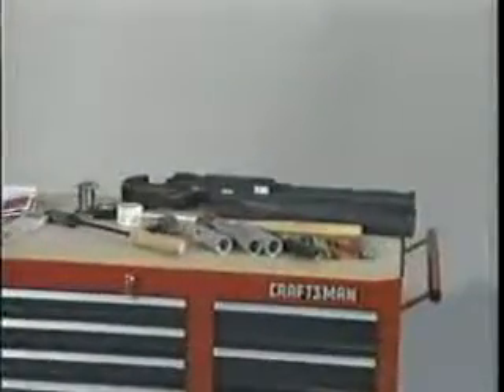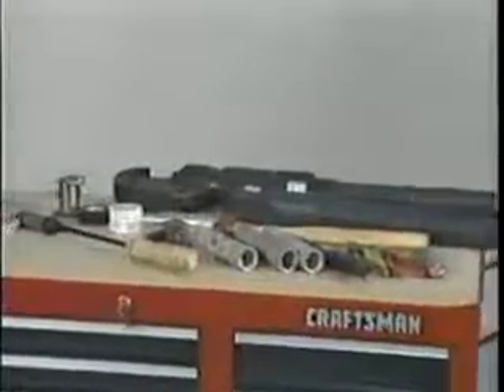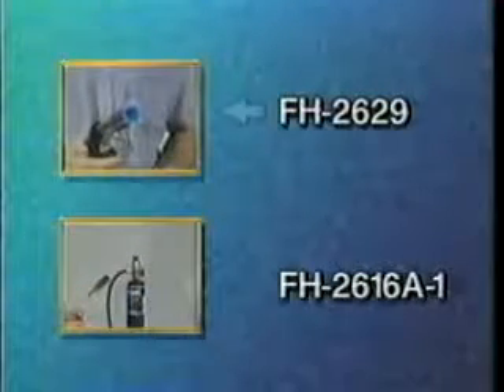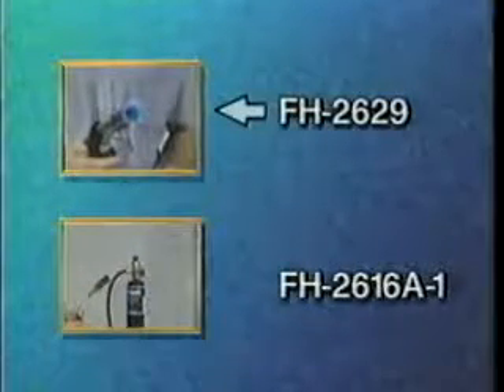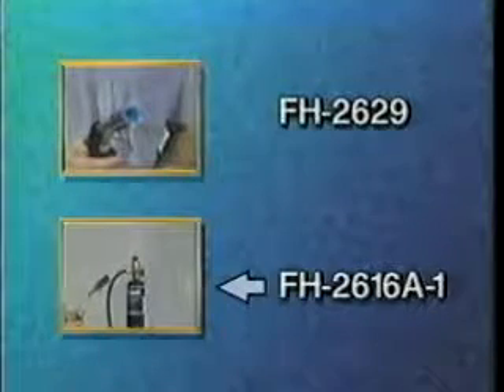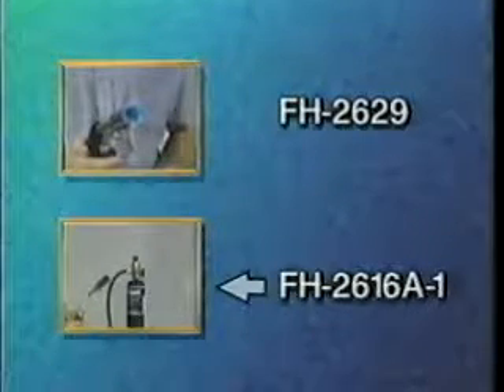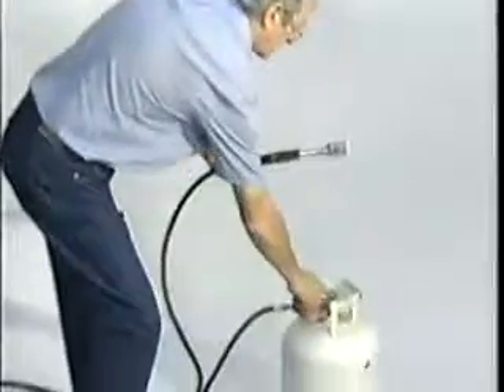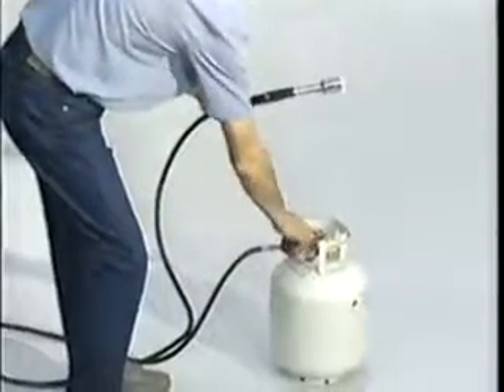To make the splice, you will need the proper cable preparation tools and a clean burning propane gas torch. The recommended torches are Raychem's FH2629 self-igniting torch and the FH2616A1, which is a light portable propane torch. For your own safety, please pay attention to the following precautions before beginning the installation.